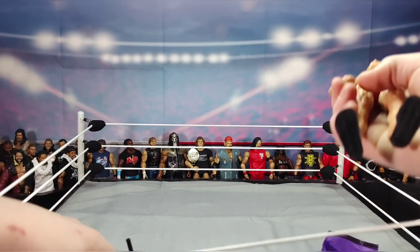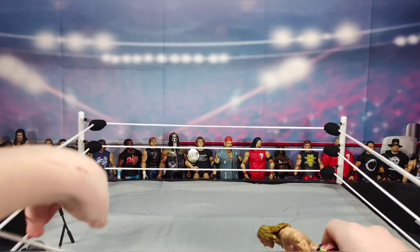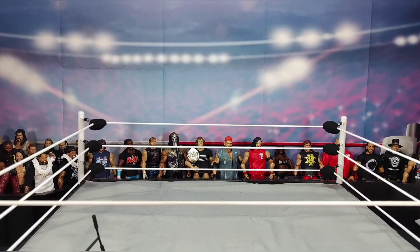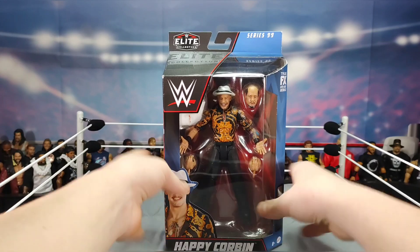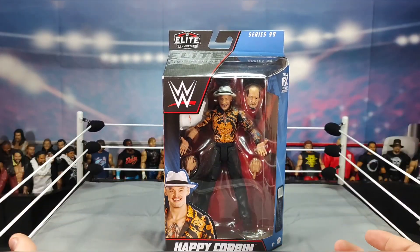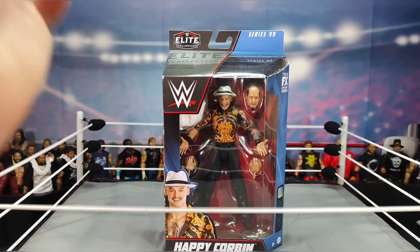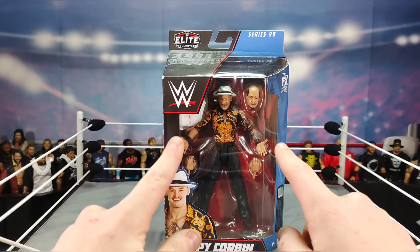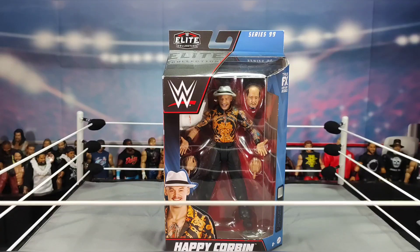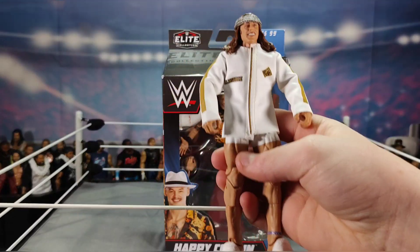I'm going to get all the accessories out and then we can move on to crack open Elite Series 99 Happy Corbin. Before I crack this open, I almost forgot — the Elite Series 78 Riddle I won at auction came with the NXT Tag Team Championship.